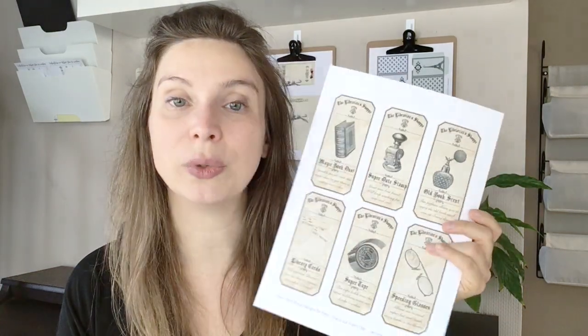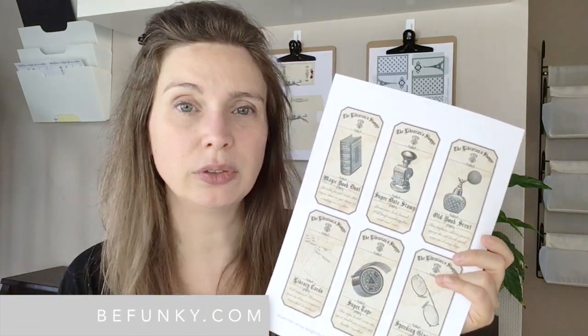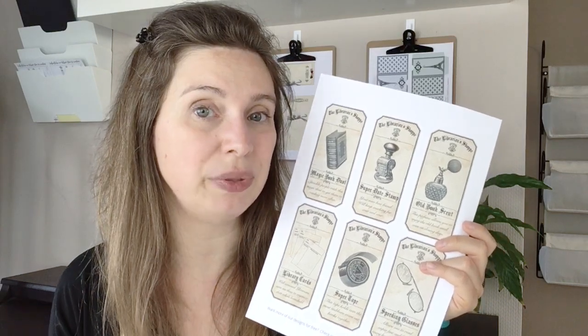I am going to teach you how to do this with BeFunky.com. An important note: you need files that are JPEG or PNG — PDF won't work. If you like to craft paper like I do and you haven't subscribed yet, please click on the subscribe button below for more tutorials. And now let's get started.